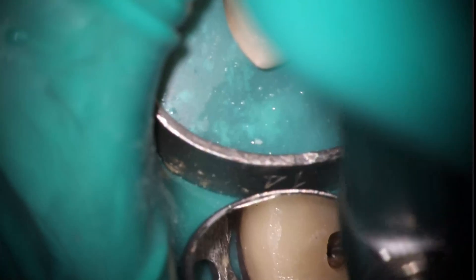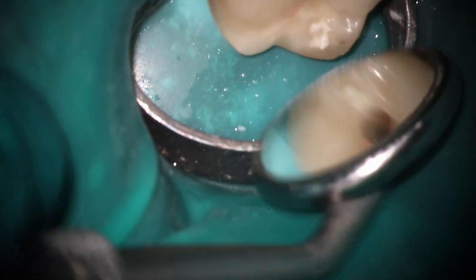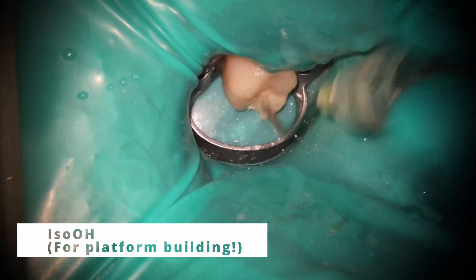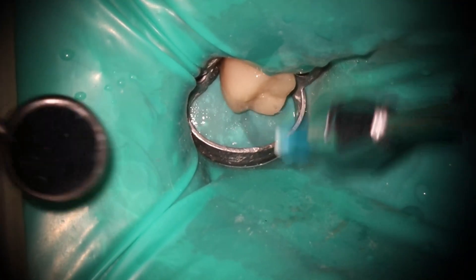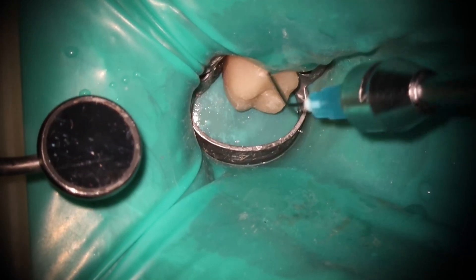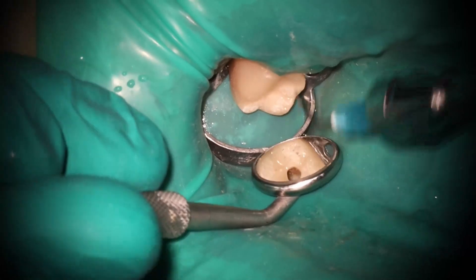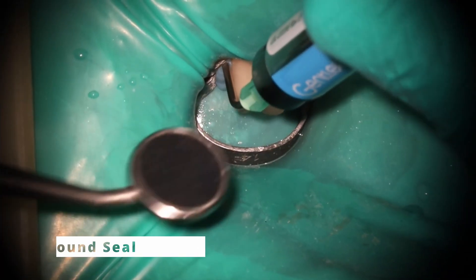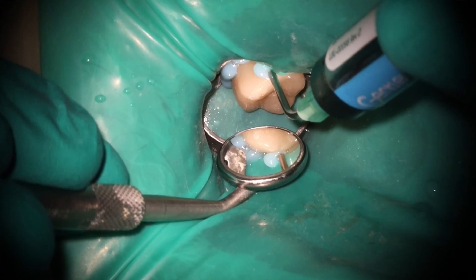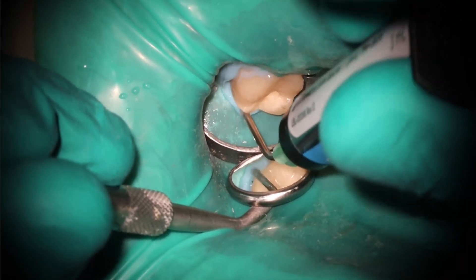I thought because of this case and some unique things about it, it's worth showing. When I do the GentleWave, I do a couple things differently. Number one, I'm not really getting length here — I still want to take at least the 20/06 about a half, if not two thirds down. At about that three to five minute mark, I am starting to build the platform. A lot of people when this first came out thought of the machine as a great disinfecting tool; I think of it as doing a lot of the cleaning and shaping for me — I use this almost in place of other rotary files.